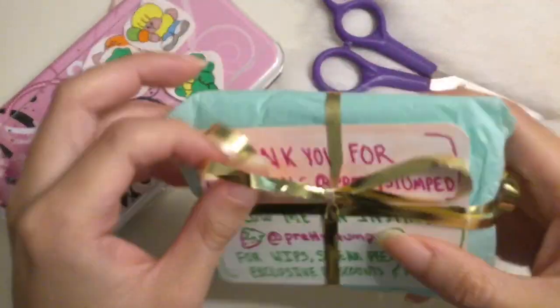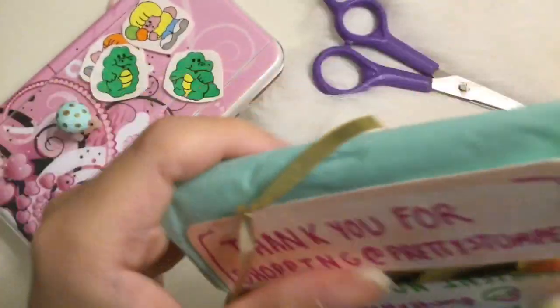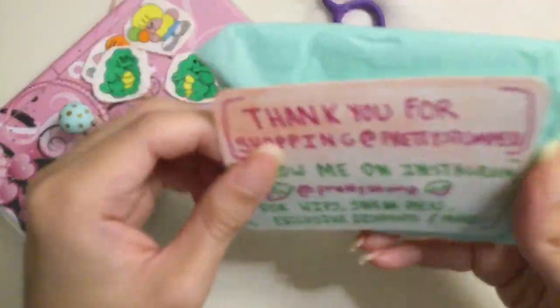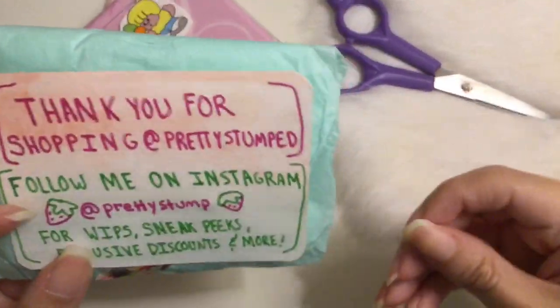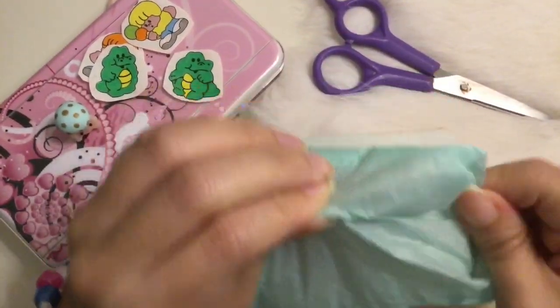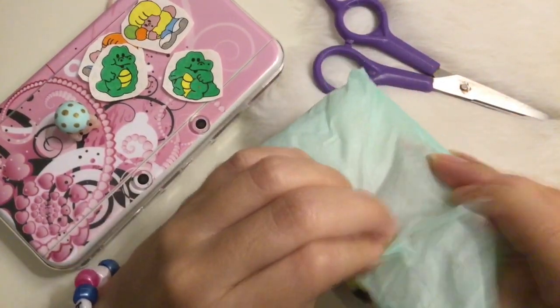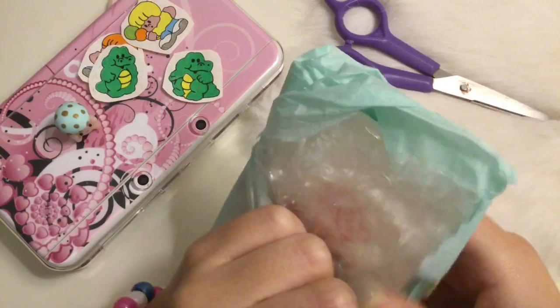Now here is the charm that I bought for my new Nintendo 3DS. Here is her thank you message and social media. Like I said, I will leave the link down below to her Etsy shop, in case anybody wants to check it out.